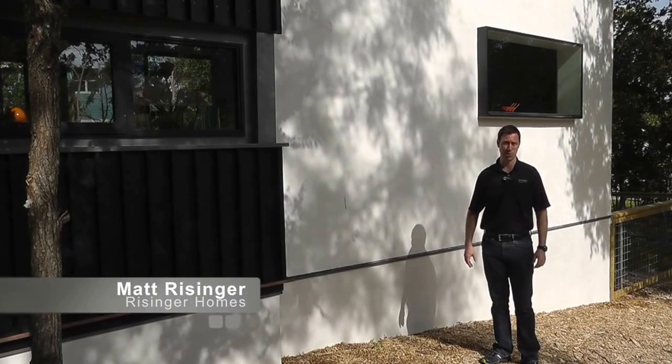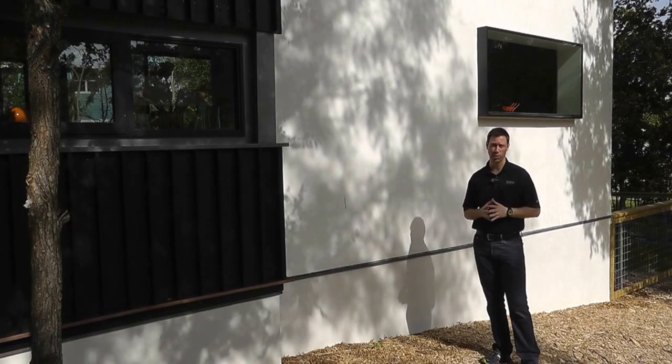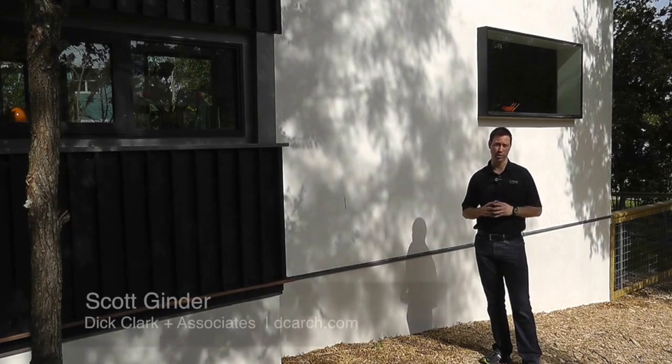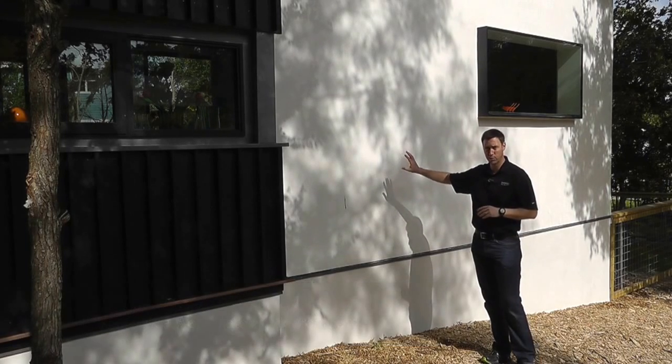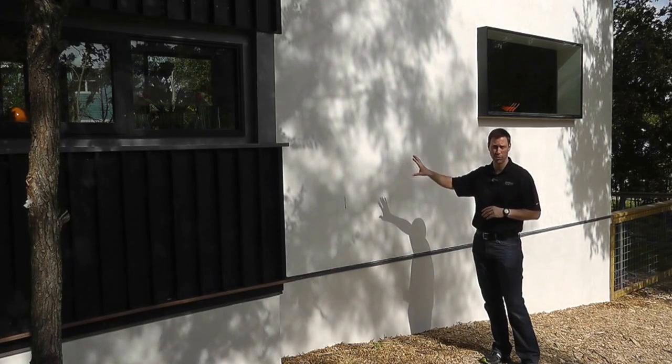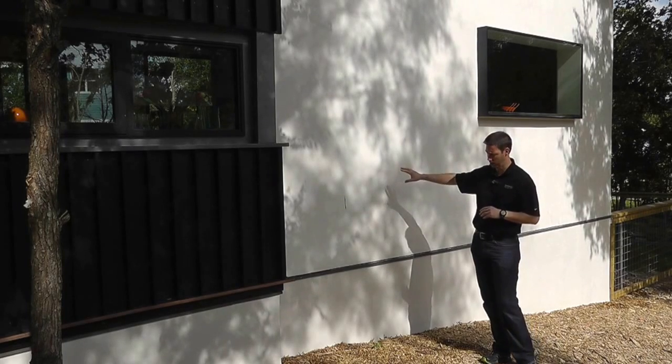Hi, my name is Matt Reisinger with Reisinger Homes. Welcome to my video blog dedicated to building science and fine craftsmanship.